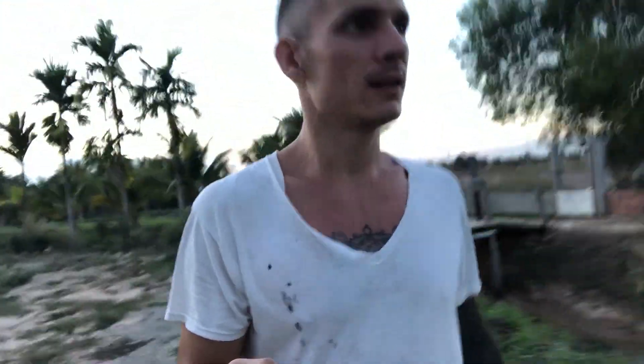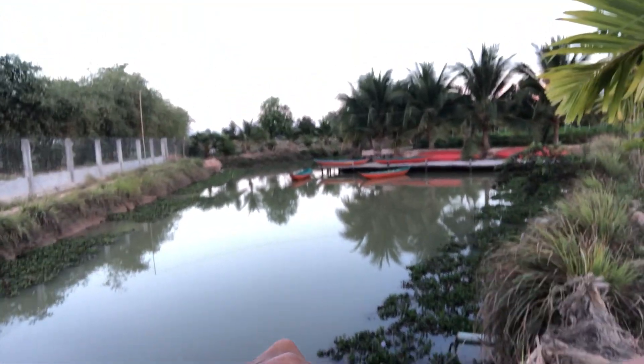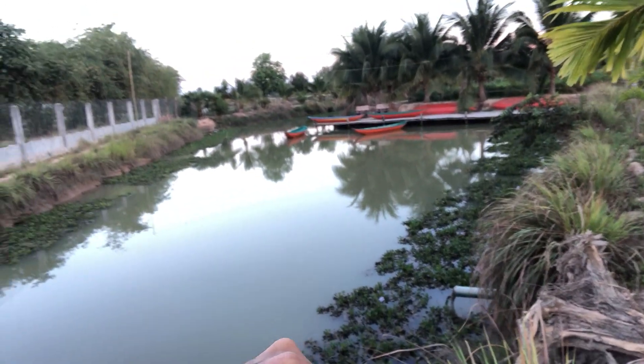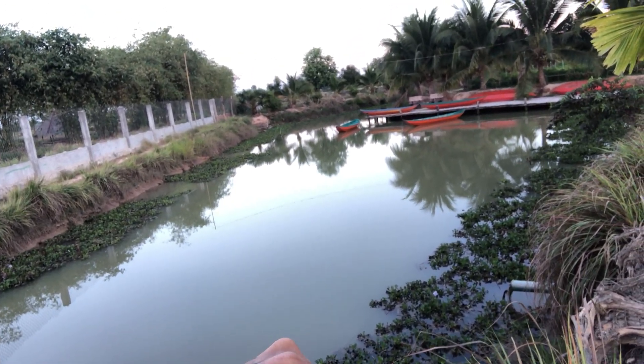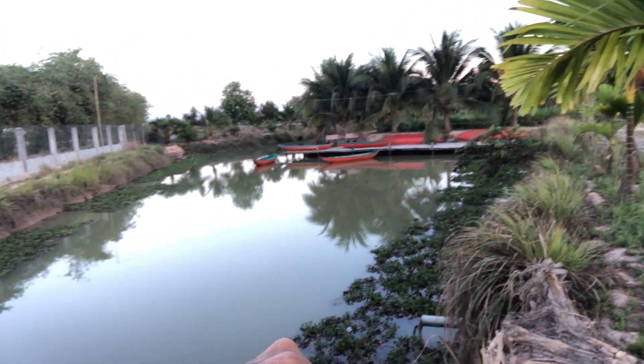Let's walk over here — I'm gonna show you the water. Right now it's looking pretty nice in the dock area. Quite relaxing.